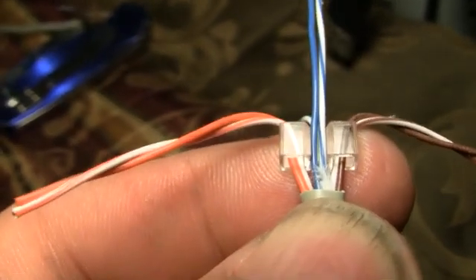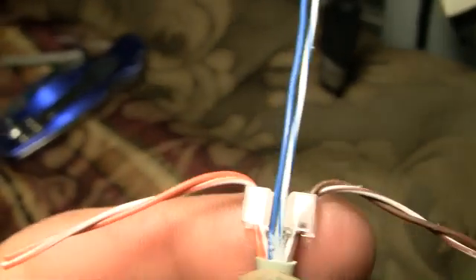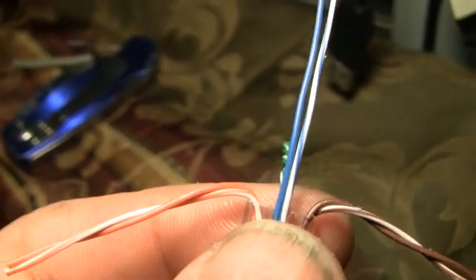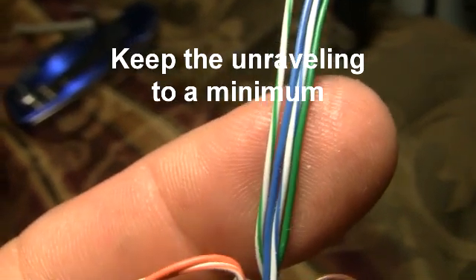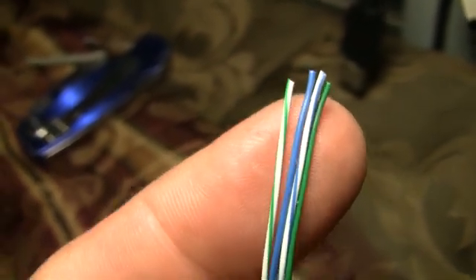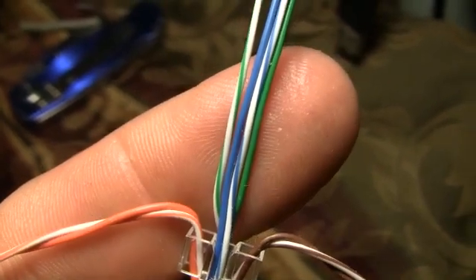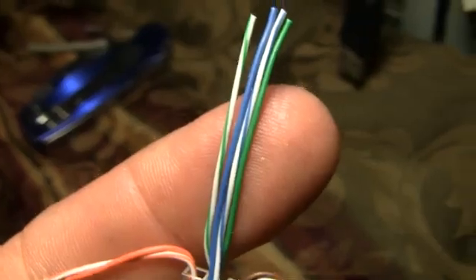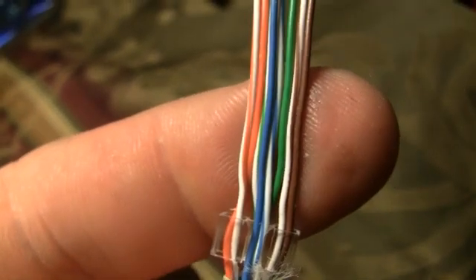Take the blue wire — it's held by that one opening. Keep the white-blue to the right and the solid blue to the left. Next, take the white-green and sandwich the blue-white between it and the solid green on the right. So we have white-green, blue-white, blue, and green.